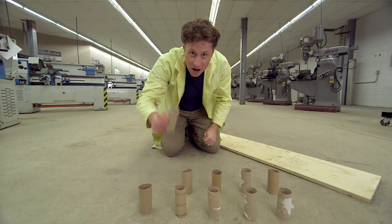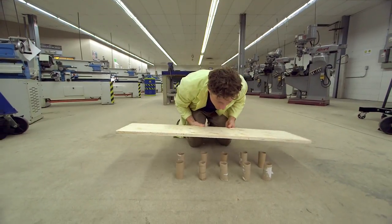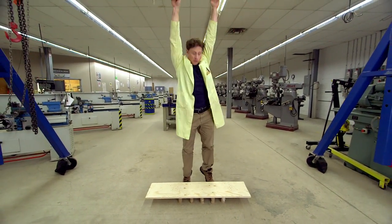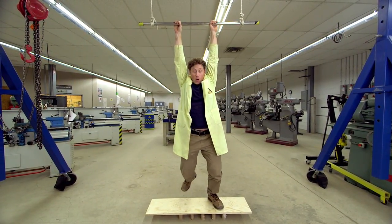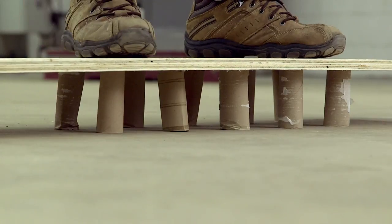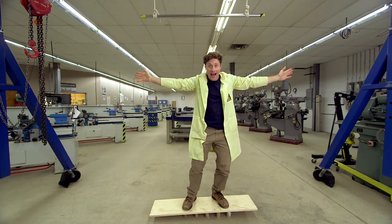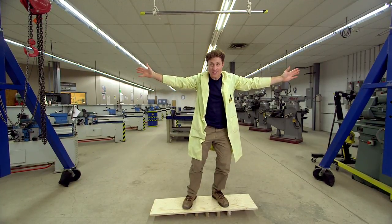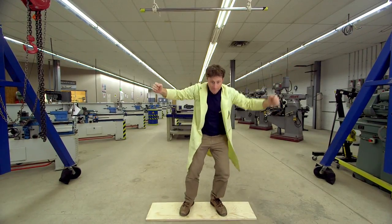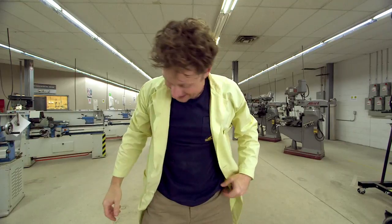Bill's weight on ten toilet paper rolls. Ha! Phil's weight can be supported by ten toilet paper rolls. But what if Phil jumps? Didn't really work.